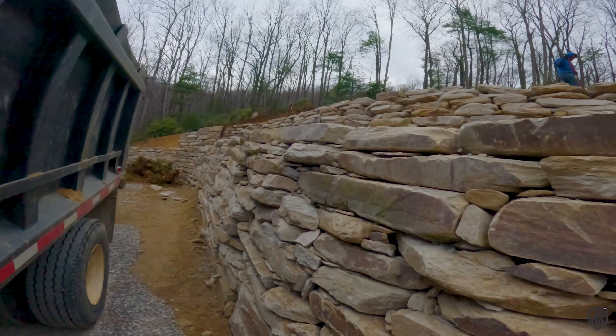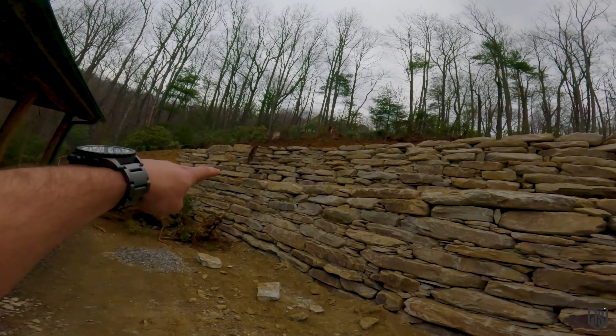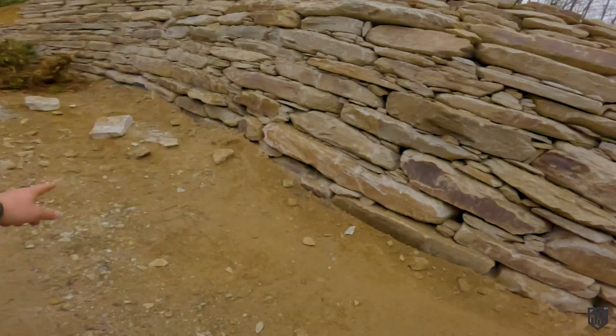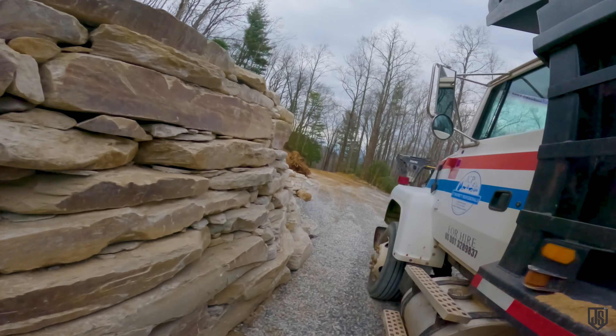It's about 1,600 square feet — we'll mulch this area and mulch all that slope, plant some laurel back up there, get some fresh gravel in here, gravel the whole road, and we're out of here. Stay tuned for the final product.